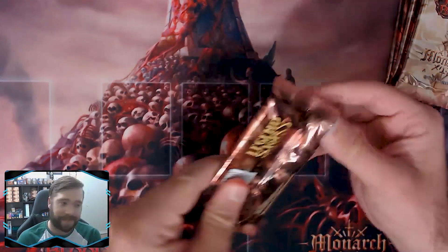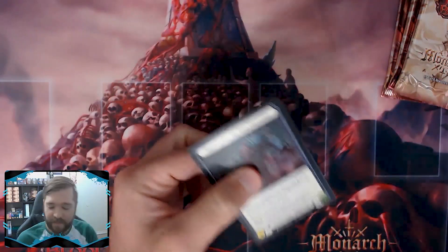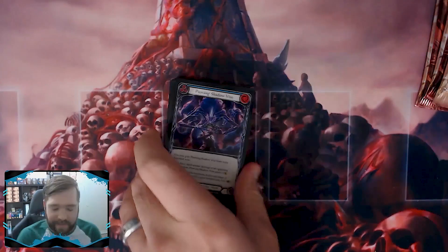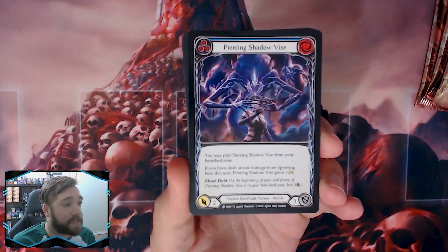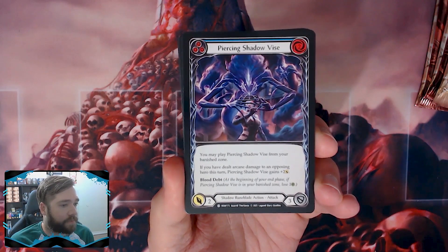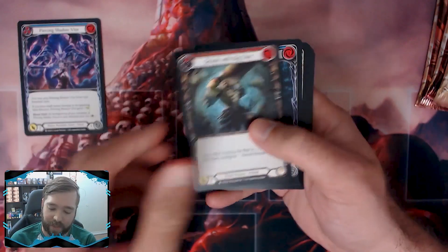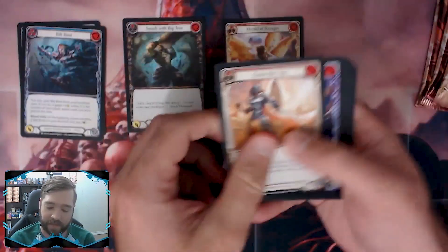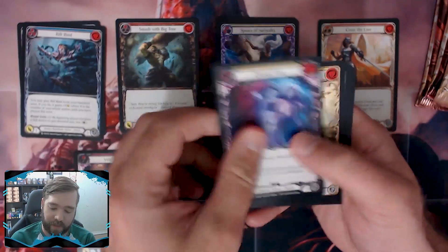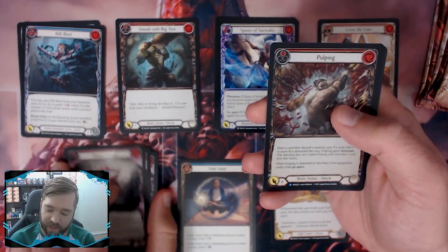Let's go ahead and open these six packs. I'm not going to dive too deep into each pack as we open them — I'll just open them and show you how I sort everything and how I think about what to build. When I separate cards I separate them by class.